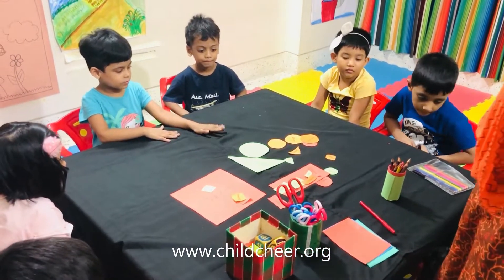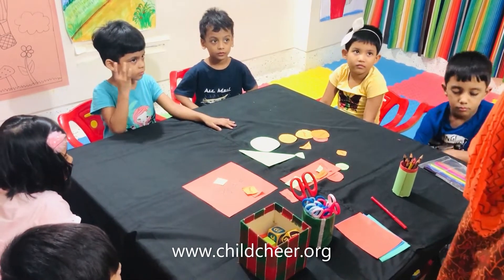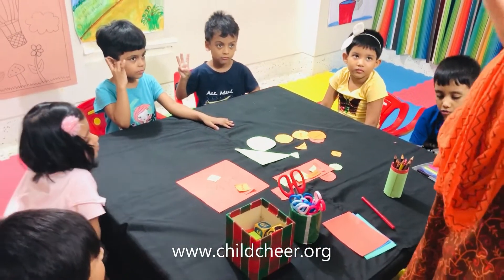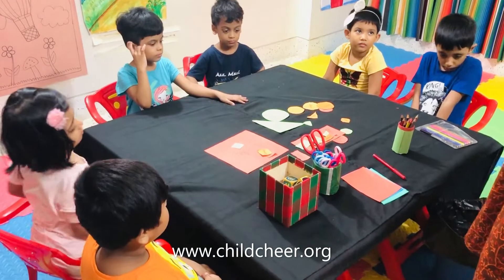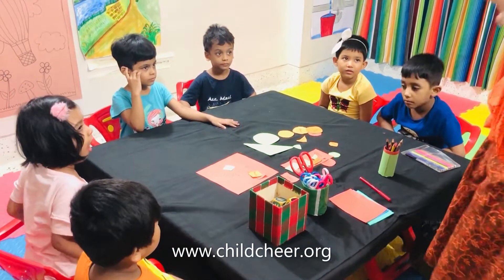Ok. You cut different shapes. How many shapes did you cut? Each of you cut 3 shapes. But I gave all of you a total of 4 shapes: square, triangle, circle, and rectangle.